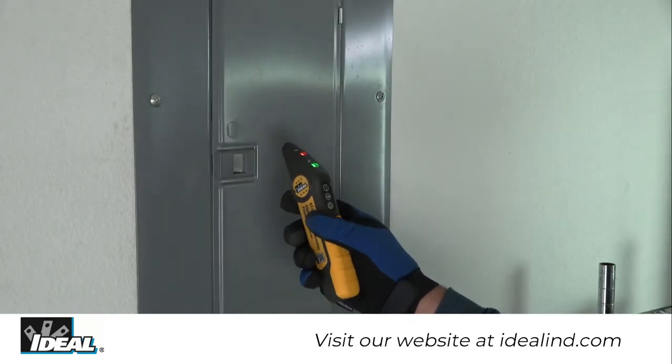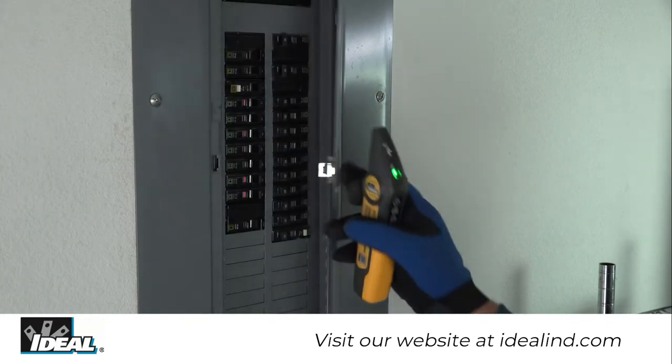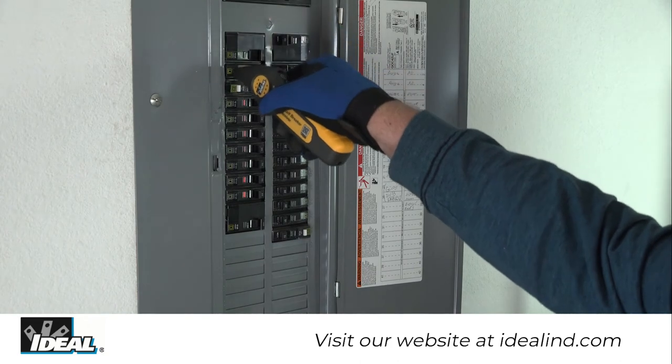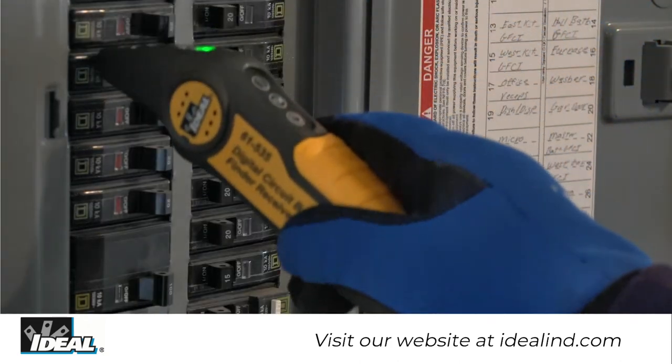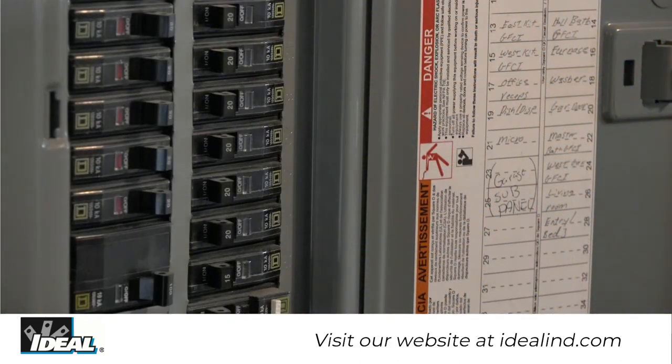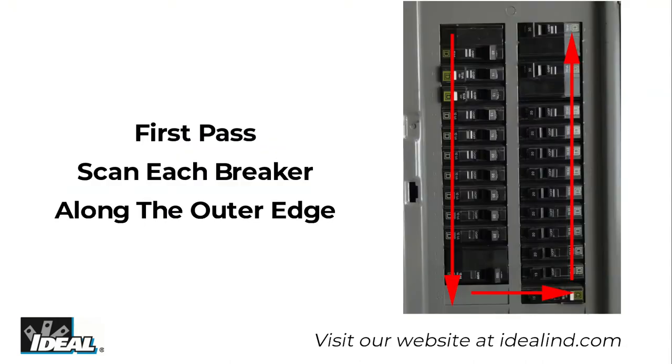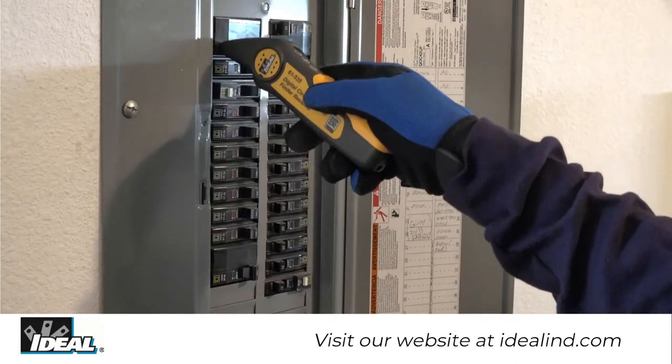Step two: go to the circuit breaker panel box and turn on the receiver. The green LED light will illuminate and the tester will beep once. Place the flat surface of the tapered end of the receiver directly onto the outer edge of the circuit breaker.